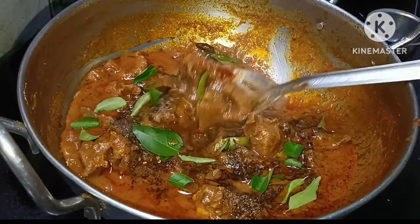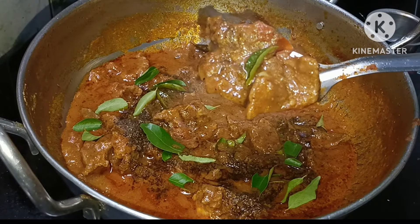Hello and welcome to Noor Nisa Kitchen. Today we are going to make beef gravy.